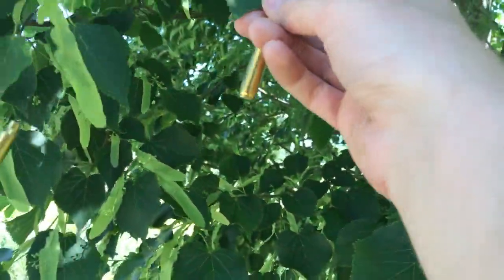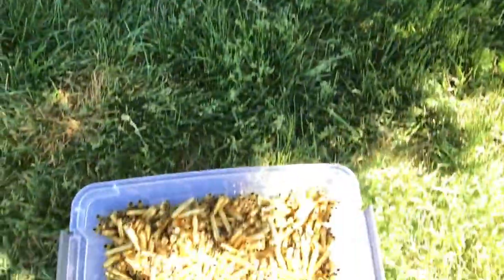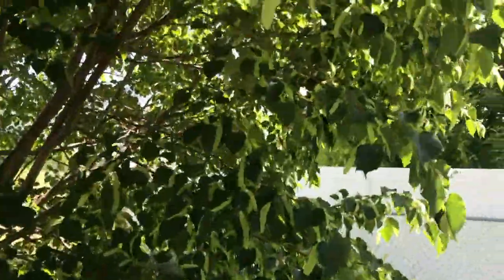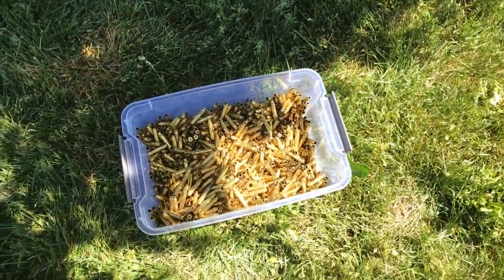Beautiful. I love nature. I think that's all of them. Oh, I almost forgot the straggler here. Get in there. Alright, let's go back to the bench and press out some juice.